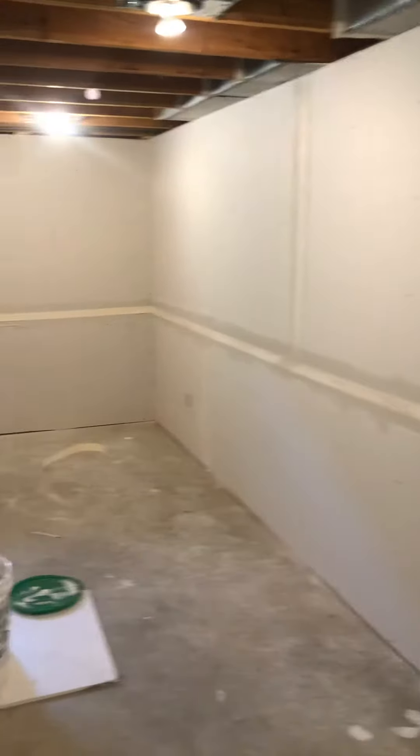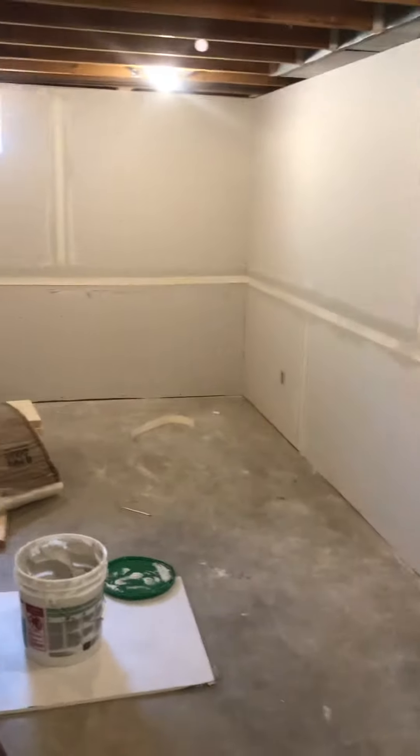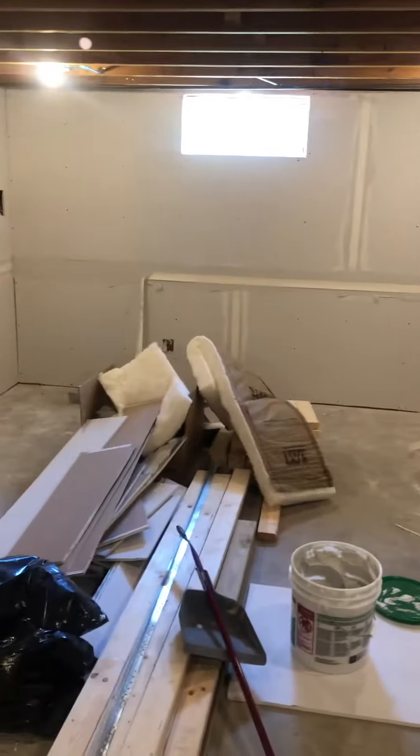Hey, good morning. This is Crew O'Brien with Crew O'Brien Remodeling. We're on the turnaround stage of this basement that we're doing, and as you can see, we got all the drywall up and we are starting to do the taping.